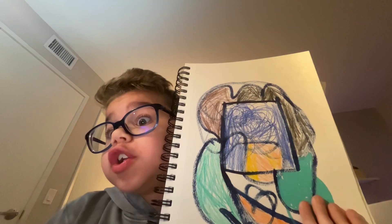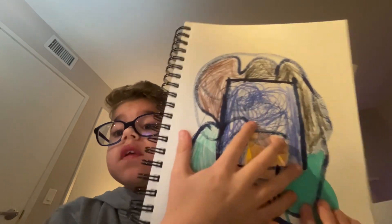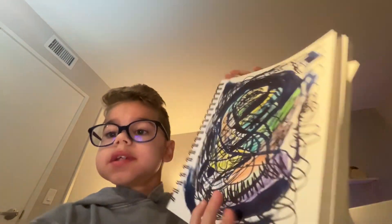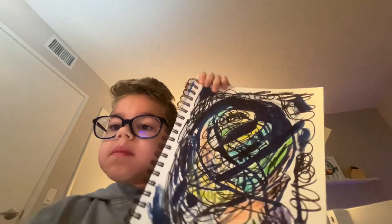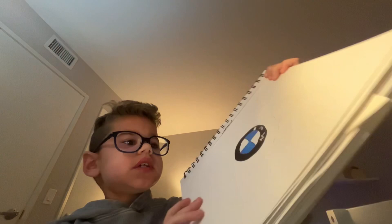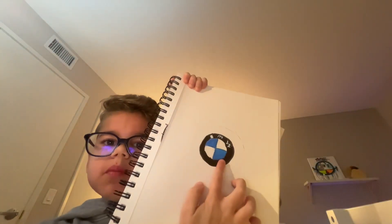Today I'm looking at my sketchbook that I filled up. The first page that came to mind was cool swirls. This is the second page that I did. The next page is the BMW page — I tried to do the BMW logo, it was a little hard.